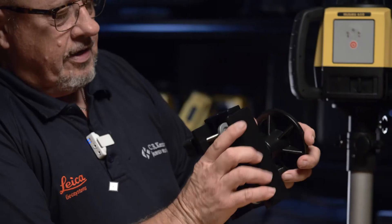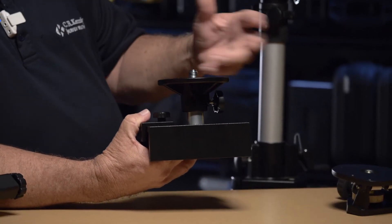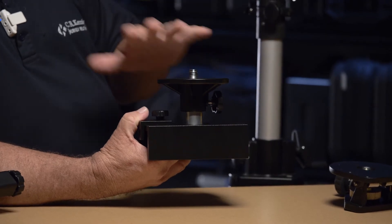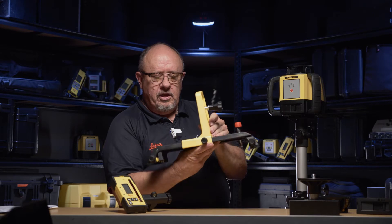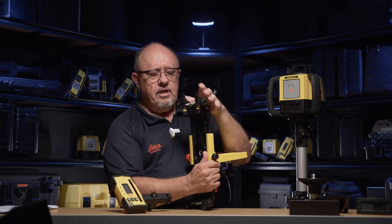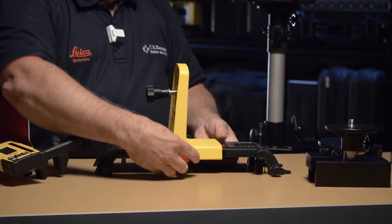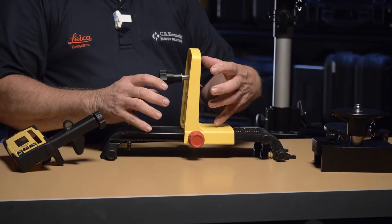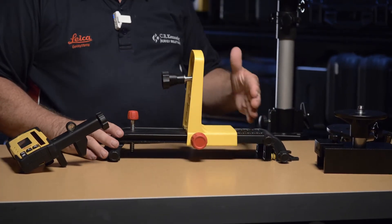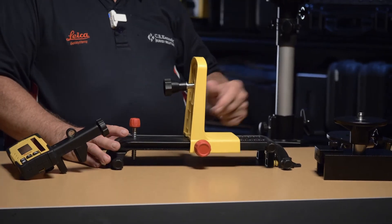There are a number of accessories you can get to go with it. There's the batter board mount that allows you to clamp it onto the batter board and set it up so you know exactly where it needs to go. If you go for a break, you can take it off, come back, screw it back on, and it's exactly in the same position as before. You can also use this wall mount — it has screws and can clamp onto a post — and it can be used vertically or horizontally, adjustable left to right. This is very handy for aligning things such as fencing, form work, and many other things.